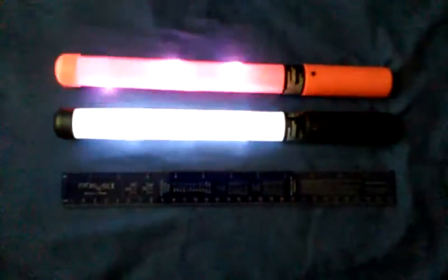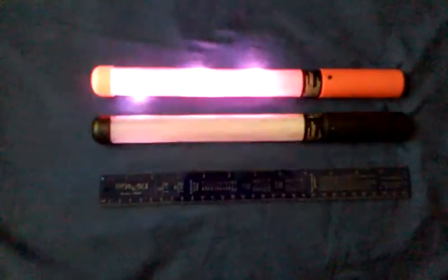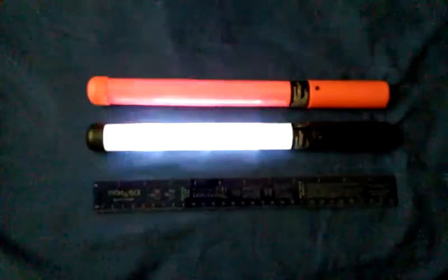Probably interesting — I'm gonna take one of these apart. I'm guessing the diffuser, since it's a tube about an inch in diameter by eight inches long, you might get a sheet around three inches by eight inches, something like that.